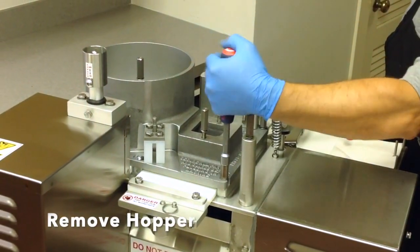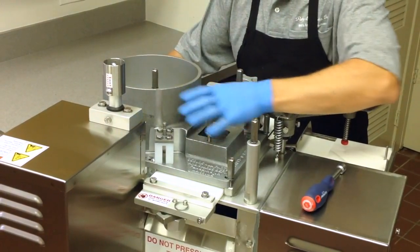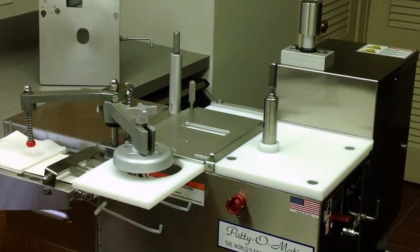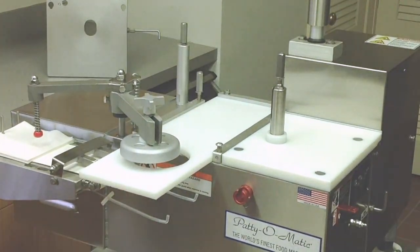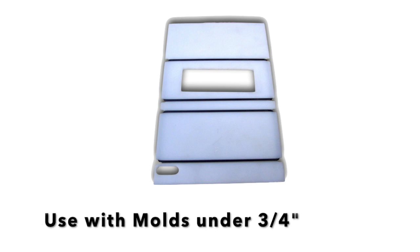Loosen the two hopper hold-down bolts. Lift the hopper from the machine. Remove the double seal spacer plate from the machine. A double seal spacer plate is needed for any size mold under three-quarters of an inch.